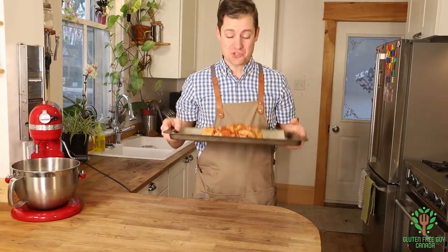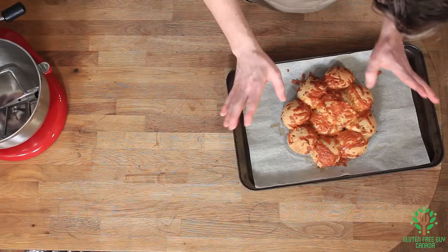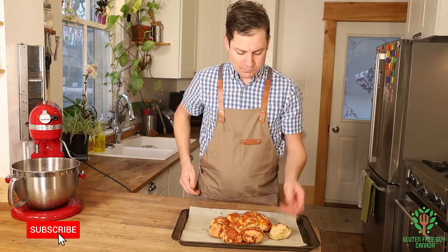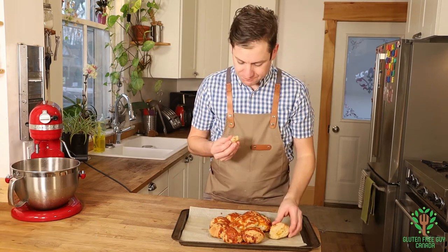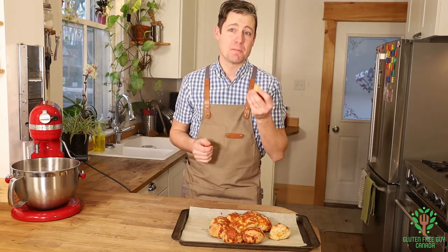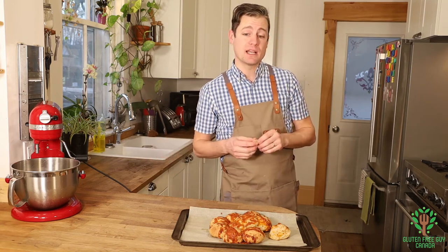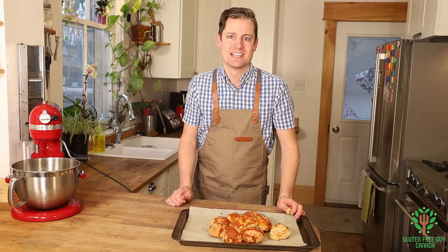Wow, they smell so good, and I'm sure they look just as delicious on your side! Let me take one of these apart — oh look at that! You can see the bits of cheese all inside. It's so tasty — nothing beats fresh baked bread from the oven. I ended up baking this for about 35 minutes instead of the 20 — every oven is different. You just want to look for an internal temperature of about 90 to 99 degrees Celsius. I look forward to reading all of your comments below. Thanks for watching, we'll see you again soon!